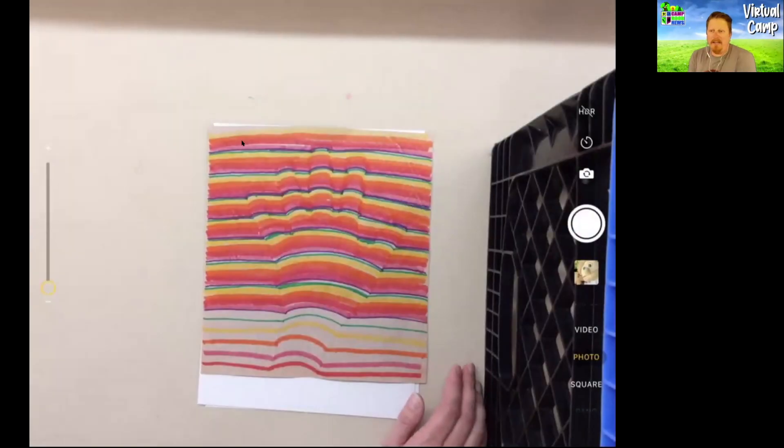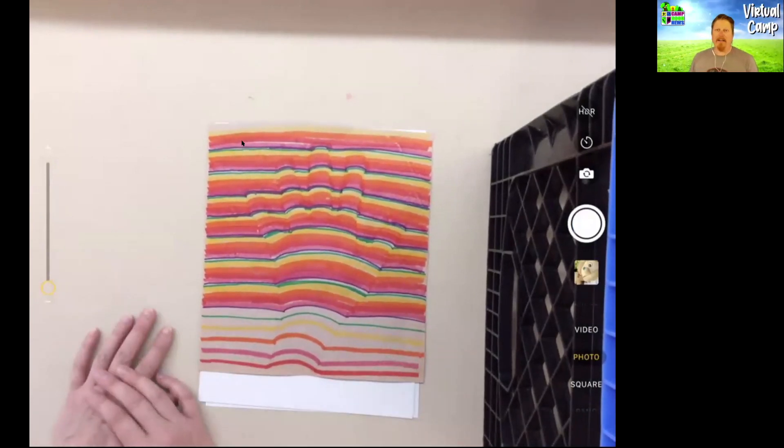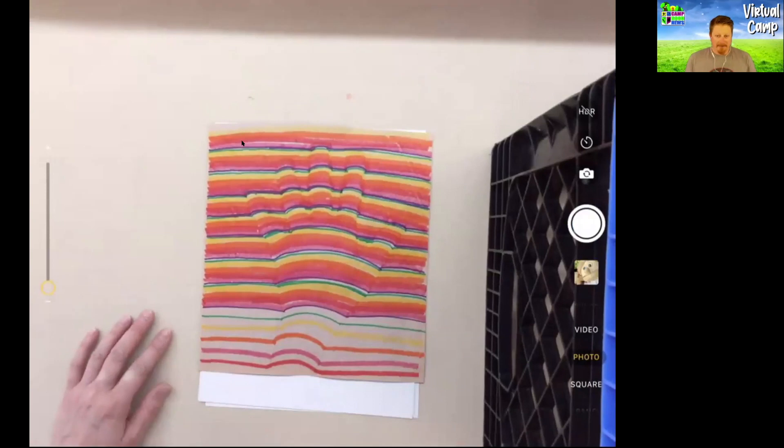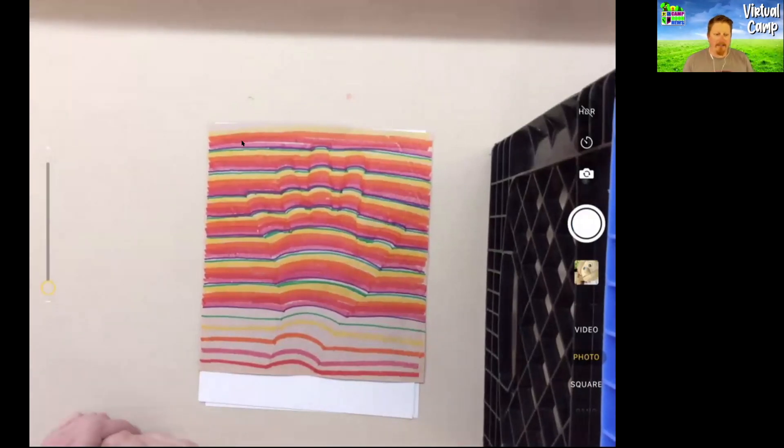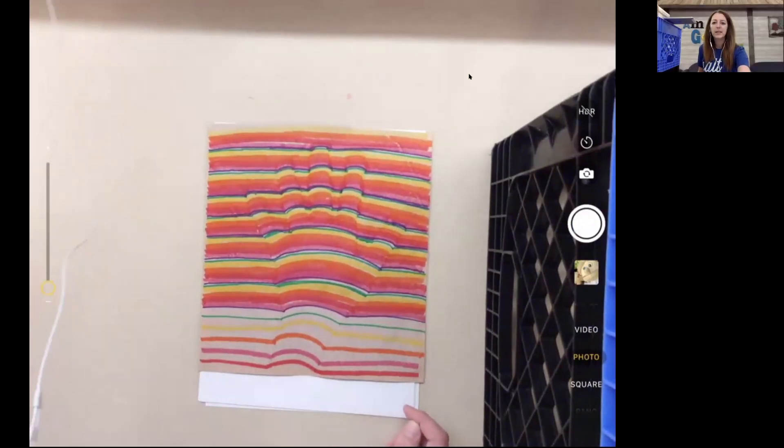Hi everyone, welcome to virtual camp! Today is Friday — April 3rd. We have some cool things with Carrie doing some crafts today, so it is craft time with Carrie. Let's make sure I can get everything here. Carrie, you have to hit start video.